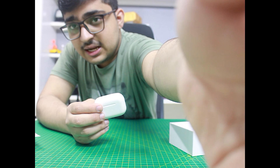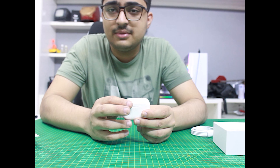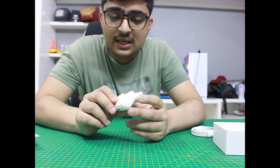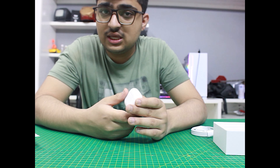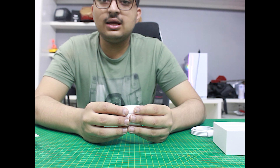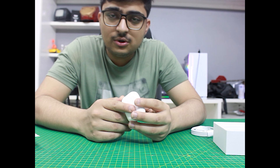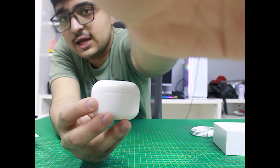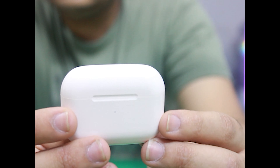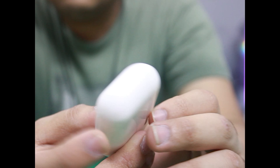If you open it with an iPhone it connects to the mobile automatically. I don't have an iPhone but you can connect via Bluetooth in the same way. If we talk about the body, the body has a very nice finish and it has been made well like the AirBuds Pro. On the lower side we get the lightning port.